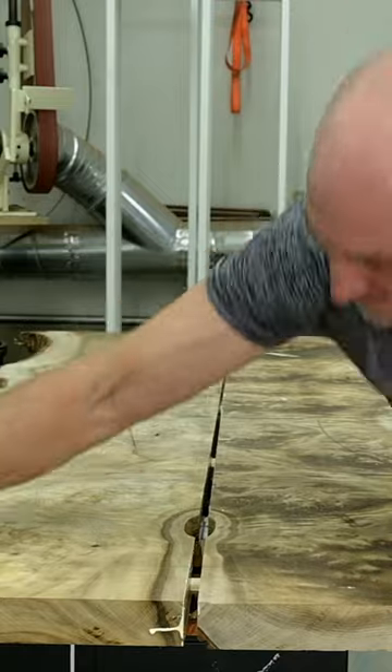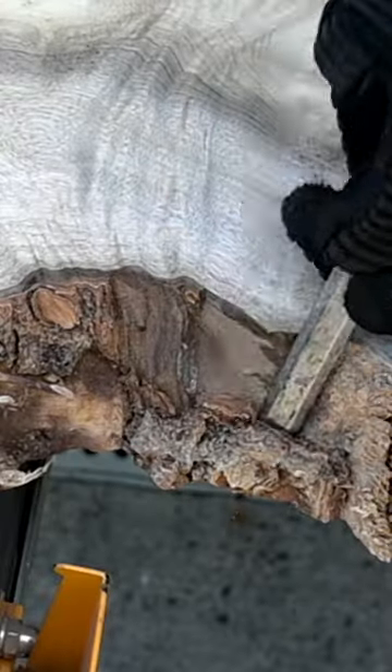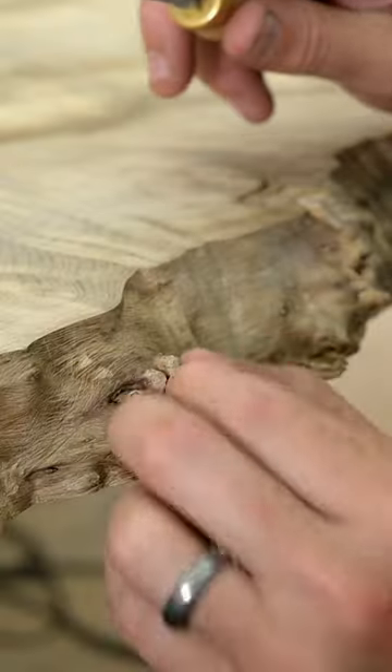When I tried the glue-up the first time, it was actually too hot in my shop and I failed. I had to let it dry, come back with a saw, and cut it in half before I glued it up a second time.